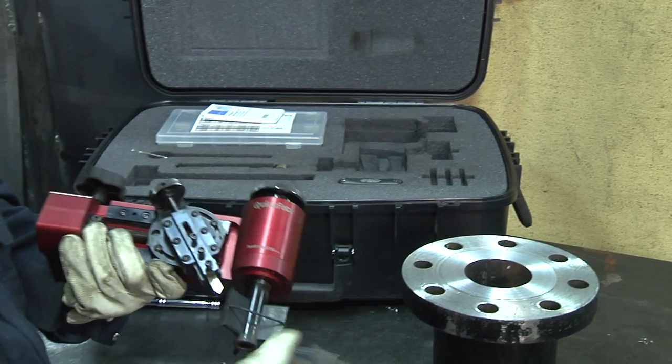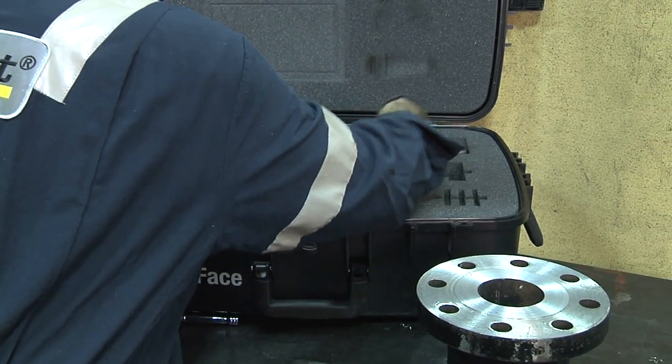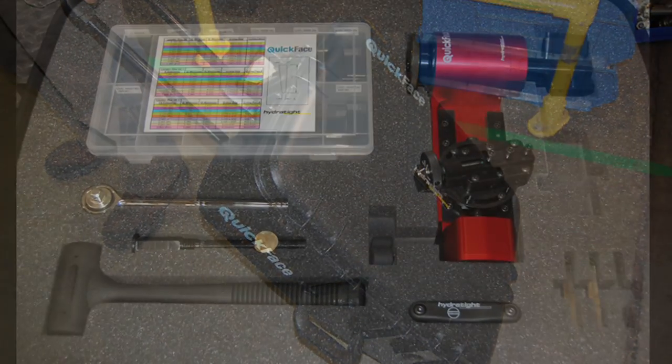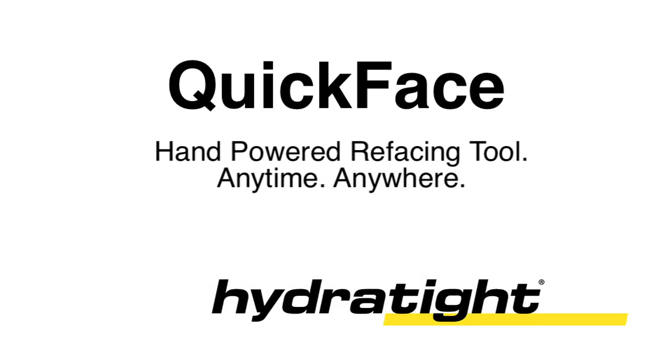Everything you need for accurate hand-powered flange facing is contained in the QuickFace protective case, including a variety of locators, extensions, lead screws, and all the accessories needed. Hand-powered flange facing undertaken almost anywhere is available today with Hydratide's QuickFace flange facing tool.